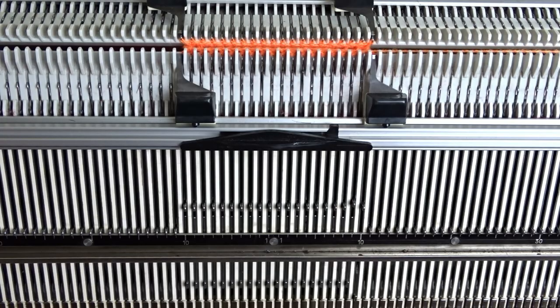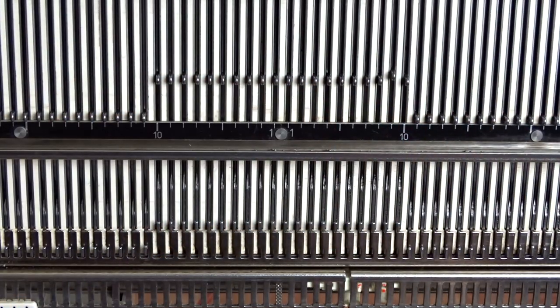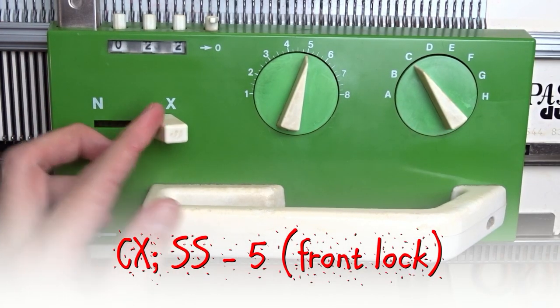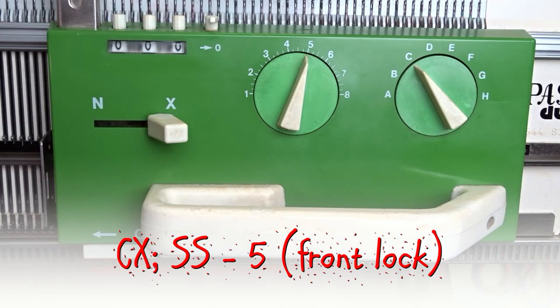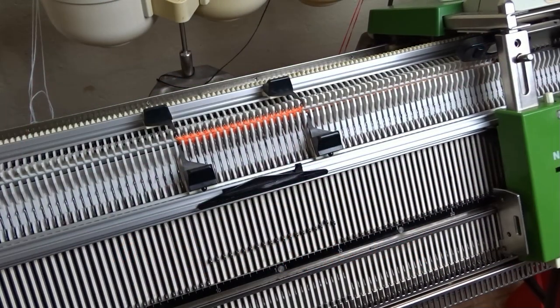At this point we don't need the pushers anymore — you can put them in resting or out of working position. Now set both locks to CX. You have to continue knitting tubular to make the rest of the sock. Check the needed rows in your instructions file.